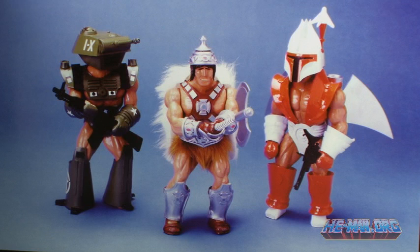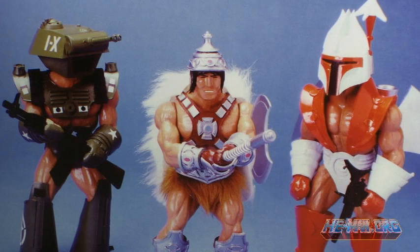Back when Mattel was still conceptualizing the idea of He-Man and the Masters of the Universe, Roger Sweet modified a few Big Jim figures into three very different looking action figures. One was a military man with a tank on his head, one was a spaceman which used a repurposed Boba Fett head, and one was a more familiar barbarian. The idea was that the generic name of He-Man could be used for this man who could be anything — military, space, barbarian — that was He-Man.